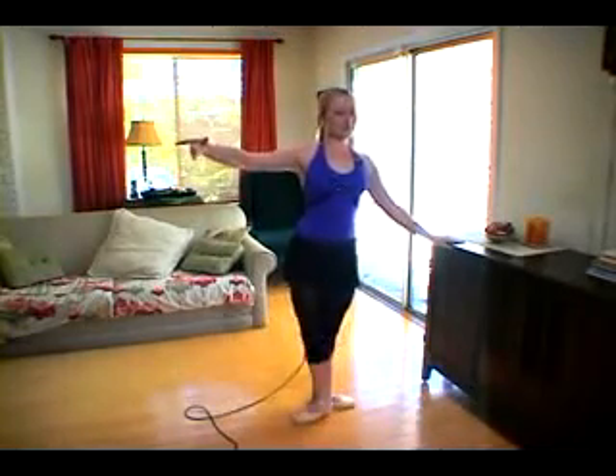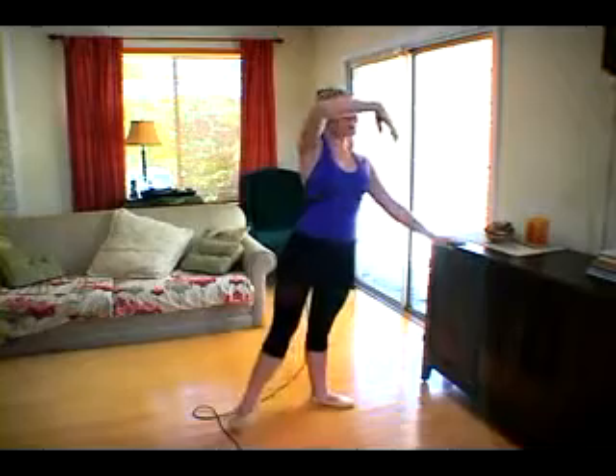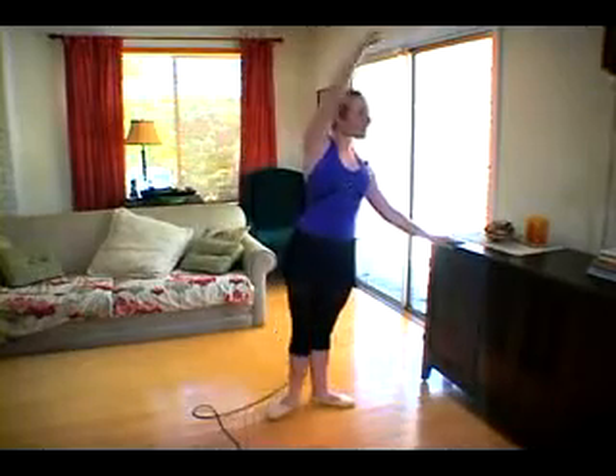So one more time. Just two tendus to the front. Close front, close back. Two to the back. And two to the side. Eight this way, close back. Eight that way.